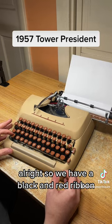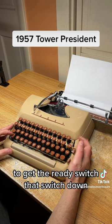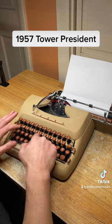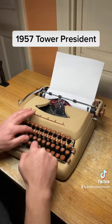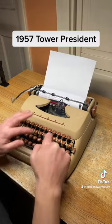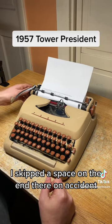We have a black and red ribbon, so we're going to type a sentence in red. To get the red, switch that switch down. Let's skip the space on the end there — that was an accident.